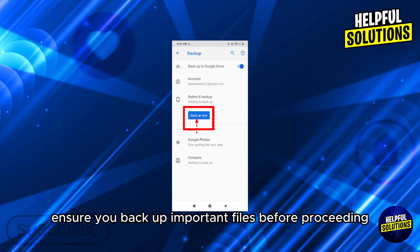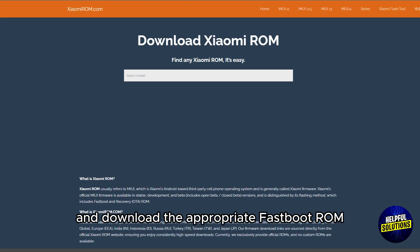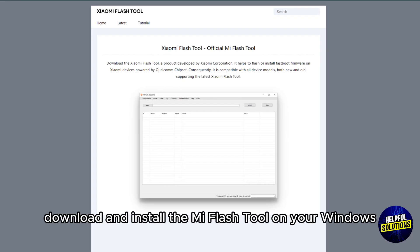Step two: download the official fastboot ROM. Visit the official Xiaomi firmware page and download the appropriate fastboot ROM for your device model and region. Step three: install Mi Flash Tool. Download and install the Mi Flash Tool on your Windows PC.